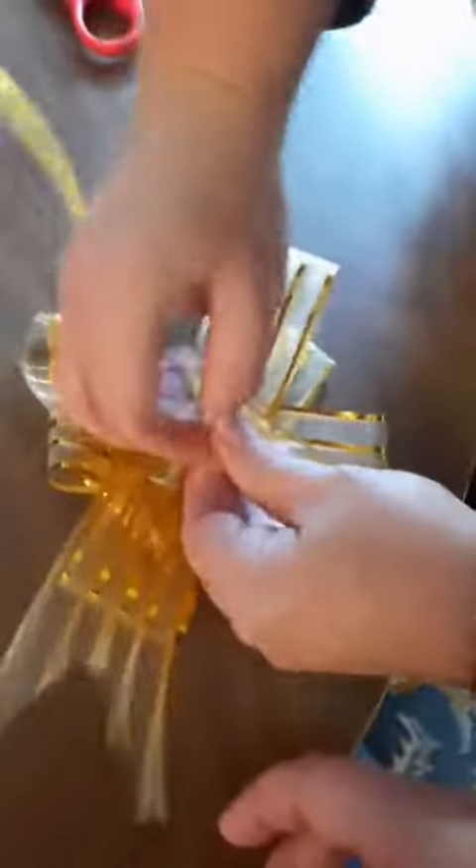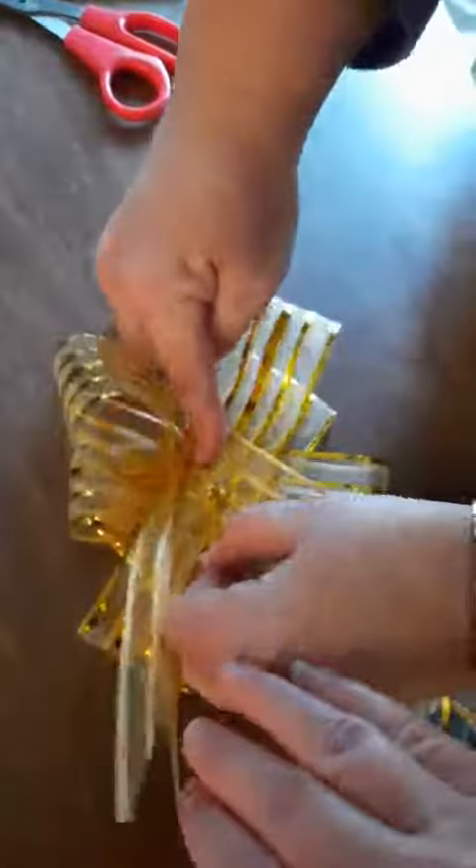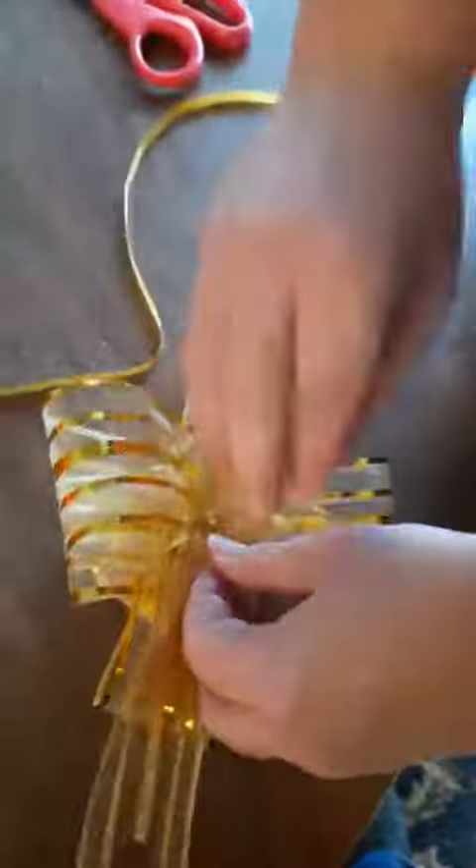You can always just pull it back down and start it over again. But this ribbon is so skinny that when you wrap it around a package, if you do it too tight — see, this one just pulled apart just by tying it.